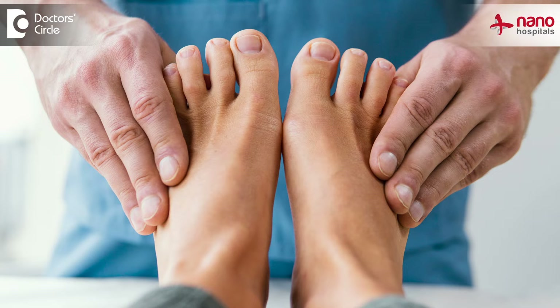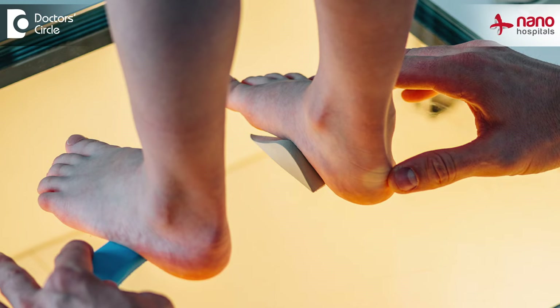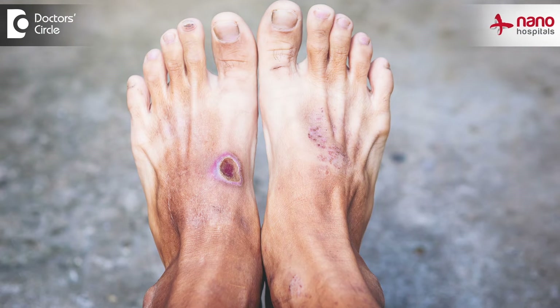All diabetic patients should evaluate their diabetic feet at least once a year. There are only two or three tests which they have to undergo: namely the pedo scan, which detects the high pressure areas in their feet; the ABI, which detects the blood flow; and a neurotech evaluation, which detects how much sensation is lost in the feet. This is primarily to tell the patient if their feet are at high risk of developing a diabetic foot ulceration.